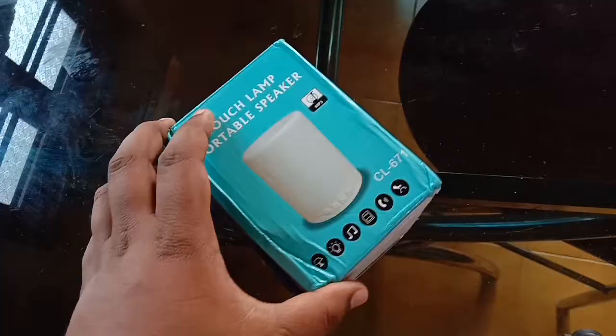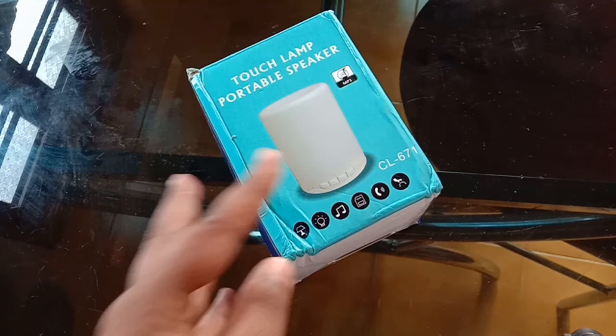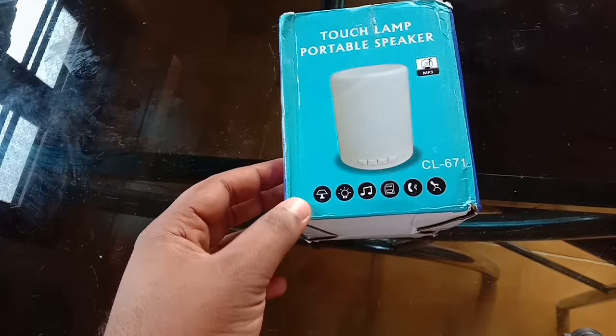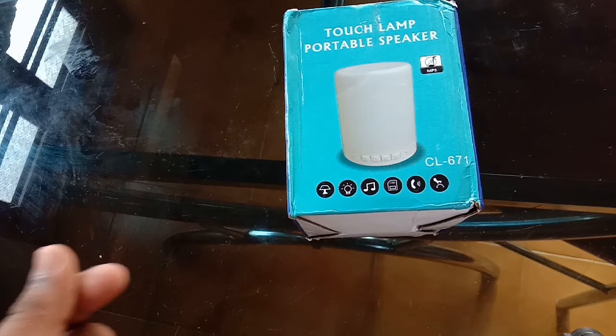We have a speaker that can convert into a lamp. This is a touch lamp with a light, and it can also be used as an interface. We are here in the bathroom, so we can use it as a speaker there as well.